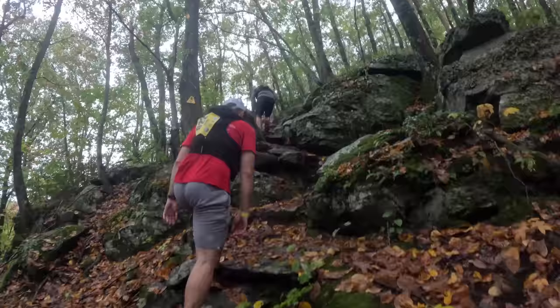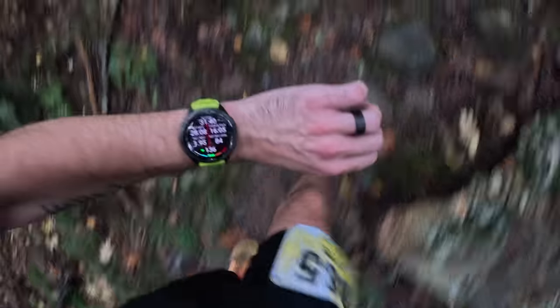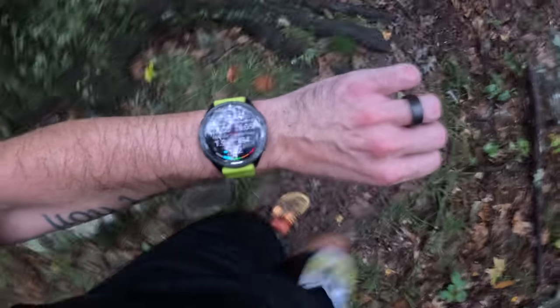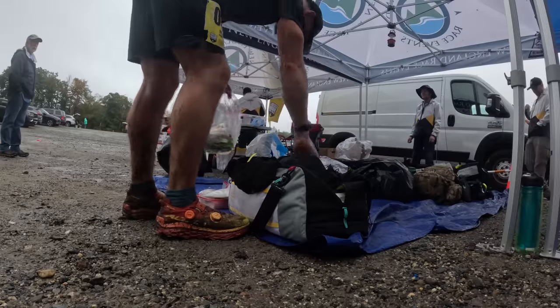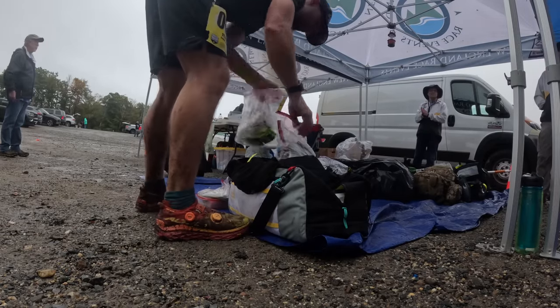I attempted to run the Mid-State Massive 100-mile ultra marathon here in Massachusetts last weekend with the Apple Watch Ultra 2 on my wrist, and on my other wrist I also had the Garmin Forerunner 965. In this video, I'm going to share my thoughts on the battery life of this watch because it's actually pretty surprising. I'll share the settings I used for this race, the results I got, and we'll talk about some of the usability as well.